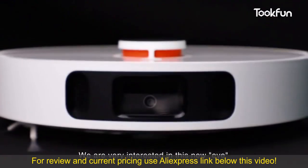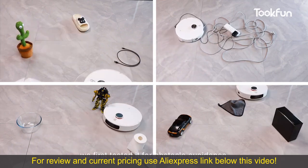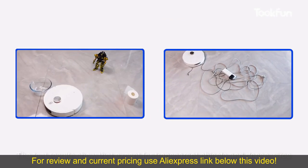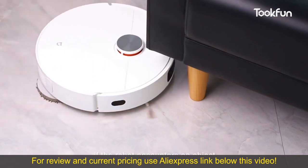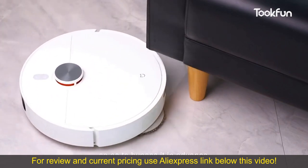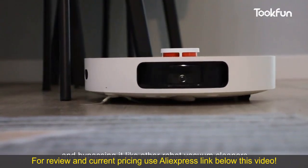We are very interested in this new AI eye. To understand its actual function, we first tested it for obstacle avoidance. The test results show that except for transparent objects and dense wires, it can perfectly bypass all test items, which quite surprised us. In daily cleaning, if the robot encounters an object, the camera will scan it first so as to bypass it in advance, instead of bumping into it first and then recognizing and bypassing it like other robot vacuum cleaners.